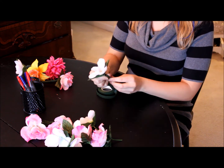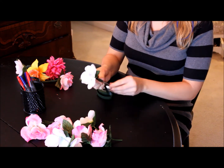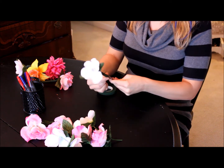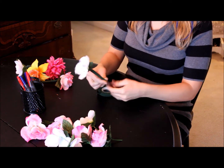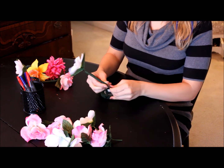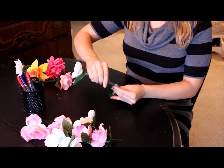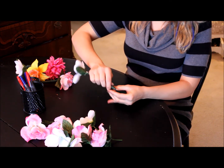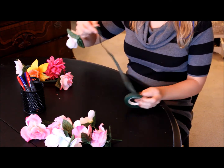It adheres to itself so there's nothing else required. You just spin, keep rotating the pen until you get all the way down to the bottom. Once you've made it to the bottom, you're going to go back up towards the top, so make sure you get it nice and close to the tip of the pen, but not all the way to the tip.